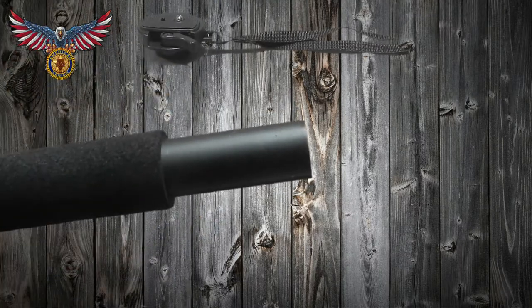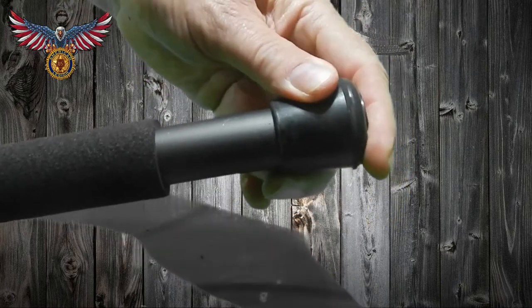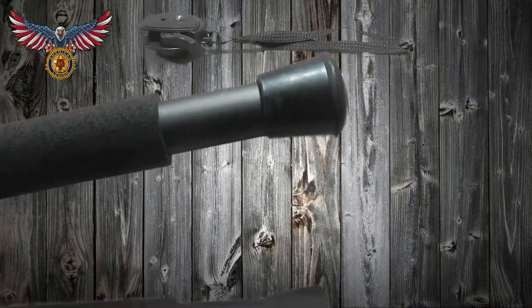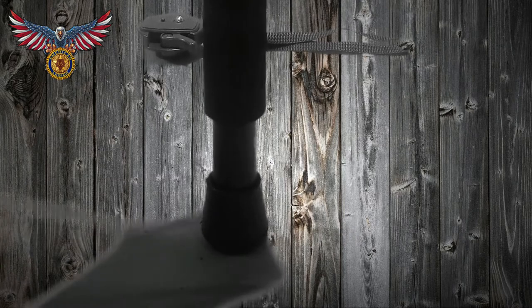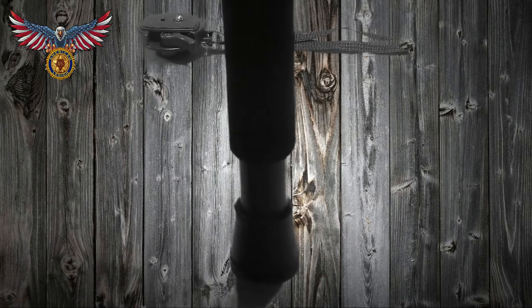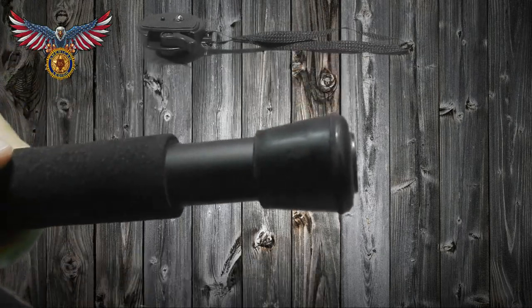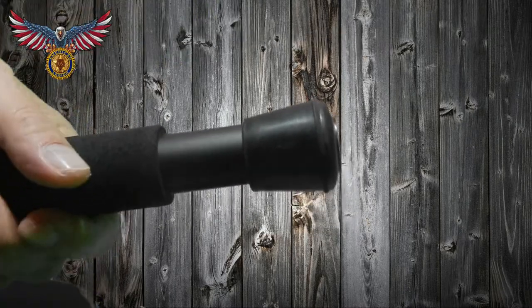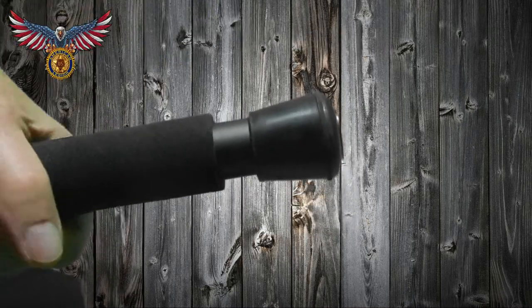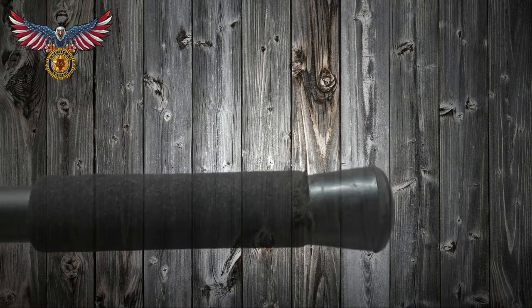Unscrew it and twist the top right off. The foam grip will slide down out of the way temporarily. Now take your furniture foot for an end cap and press it on the end — it should press on perfectly. If you have another brand or it doesn't fit quite right, you can use a little electrical tape if it fits a little loose, wrap a few wraps around it, slide it on, or you can glue it — whatever you wish. Now slide your foam grip right up against the rubber foot. That part's done.